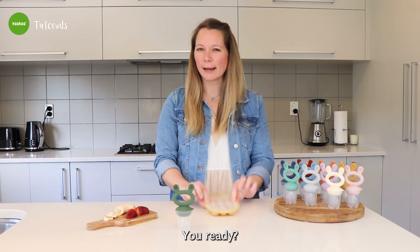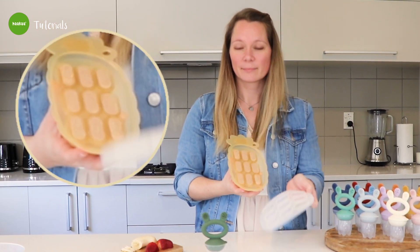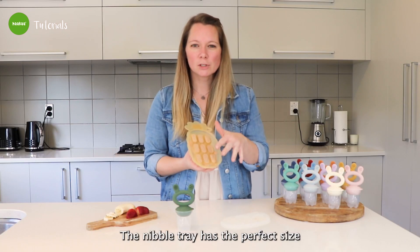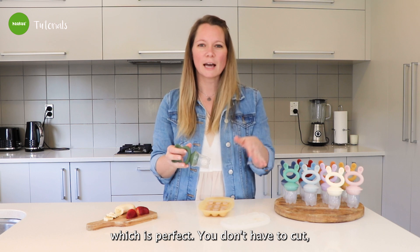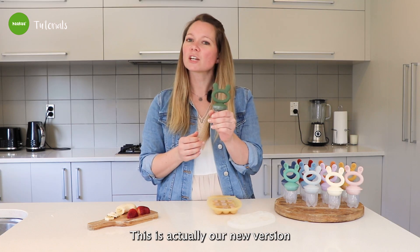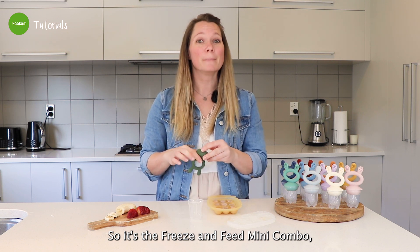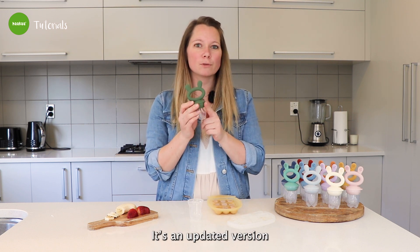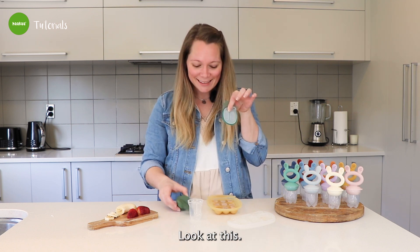Now this is frozen — big reveal, you ready? Drum roll. It's frozen! The nipple tray has the perfect size for our fresh fruit feeder, which is perfect. You don't have to cut or size anymore. This is actually our new version of the fresh fruit feeder — the freeze and feed mini combo, which is really, really cool. It's an updated version of the fresh fruit feeder and it comes with a little cute nipple tray.